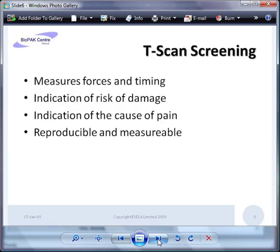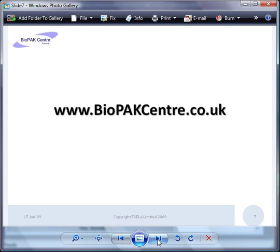T-scan screening measures the forces and timing on the teeth. It gives an indication of the risk of damage and also an indication of the cause of any pain. It's highly reproducible and measurable. If your dentist doesn't have a T-scan offering a screening, I suggest you go to biopaccentre.co.uk and find a dentist offering the screening program.